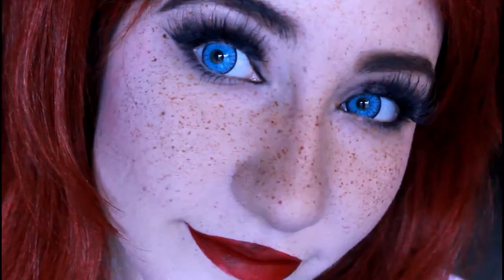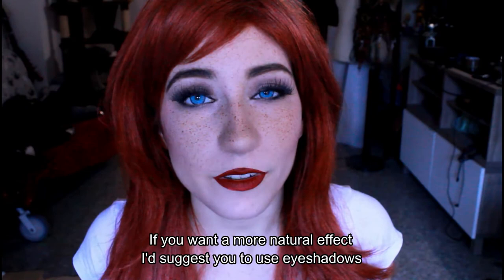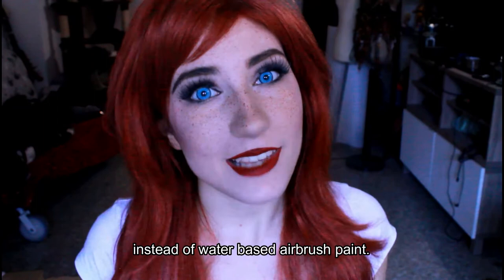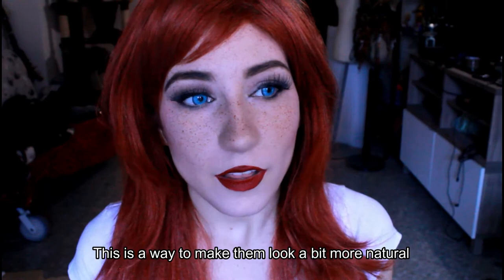I hope you enjoyed this video. Of course this is not a natural makeup, it's for cosplay. If you want a more natural effect, I would suggest you to use eyeshadows instead of water-based brush paint. This is more like for pictures, because you can really see very natural freckles in normal cosplay pictures, so this is a way to make them look a bit more natural. It's way better than having black dots on your face.